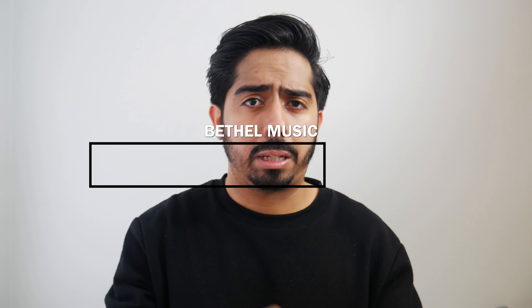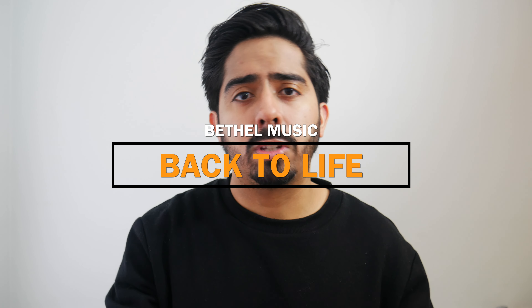Hey, what's up guys? Welcome back to the channel. Thanks so much for checking out this video. In this video, I'm going to show you guys how to play the song Back to Life by Bethel Music, and I'm only going to show you guys one way how to play it, and that requires the use of a capo. If you guys need a capo, check out the links down below — you can buy one that's best for you.